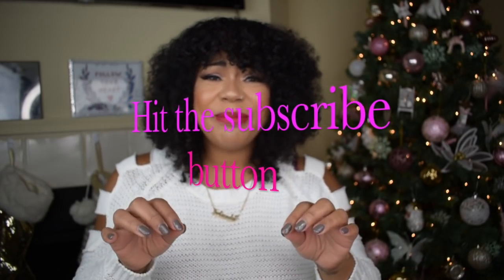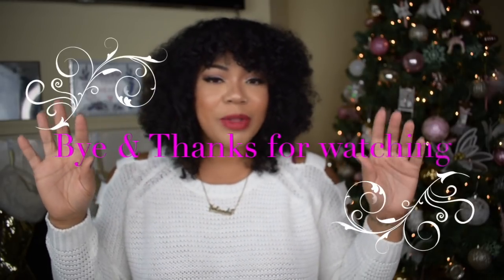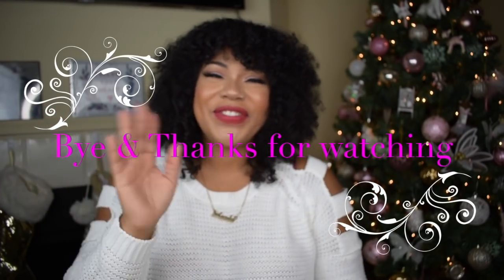I just want to say thank you guys so much for watching this video, hopefully you found it easy and simple. If you want to see more content in the future, hit that subscribe button. If you like this look and want to see more looks like this, give it a thumbs up — a thumbs down would make me very very sad. Either way your feedback is much appreciated, and I thank you guys for watching. Until later, bye guys!